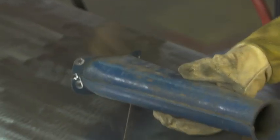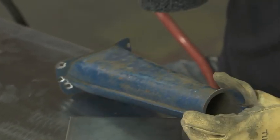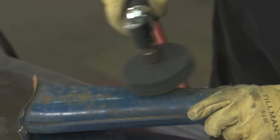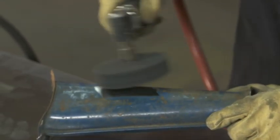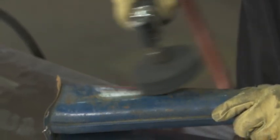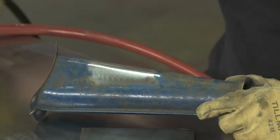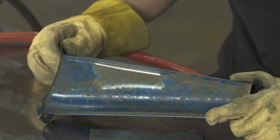And this is just an old used piece from an air cleaner, but you can see rust and paint — that's not a good surface to weld on. Simple. Clean, ready for welding.